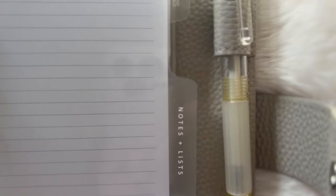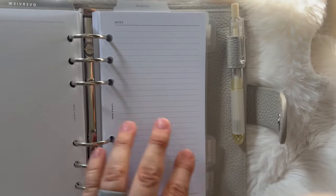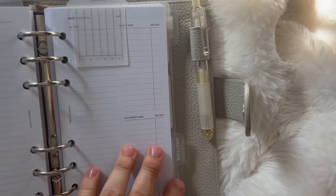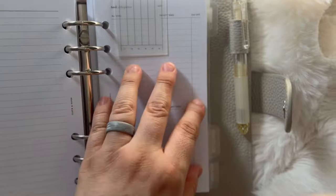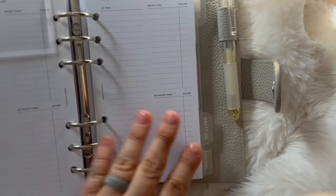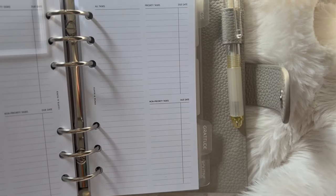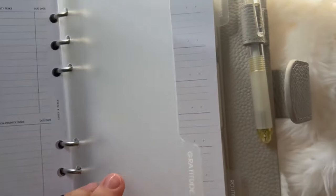Now for the notes and list pages — everything on my brain gets prioritized here. If you've seen my Instagram, there's a photo showing how I actually use this. I'll tag it in the description box so you can see what it looks like. These are really great inserts for prioritizing and carrying your priorities month to month.